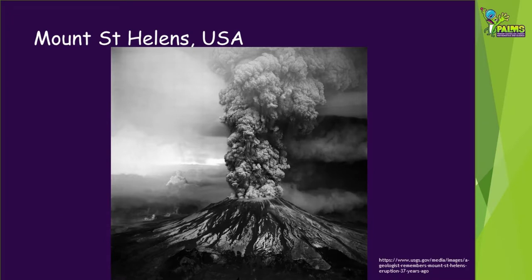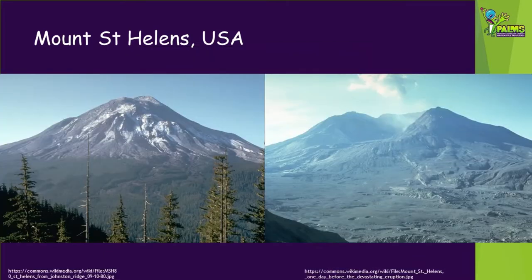Stratovolcanoes' explosive eruptions can radically change the shape of a volcano, blasting off the top or blowing out the sides. An example of this was the eruption of Mount St Helens in the United States, which erupted in 1980. This eruption radically changed the shape of the once symmetrical steep-sided mountain and created a horseshoe-shaped crater.